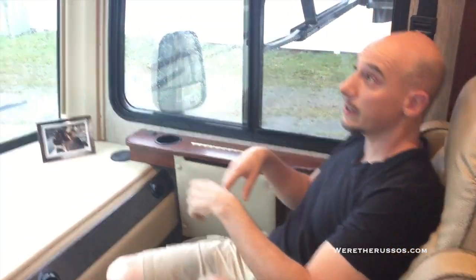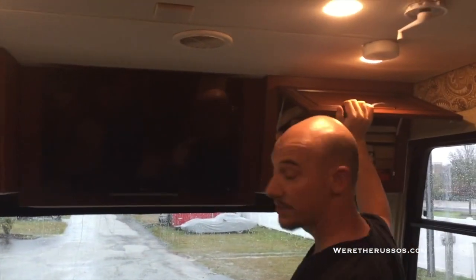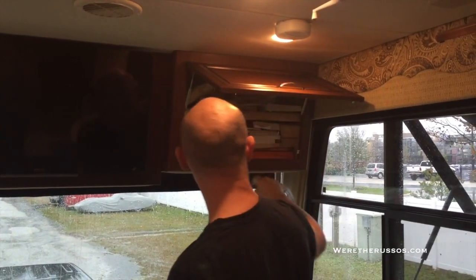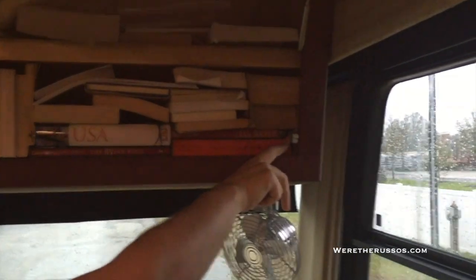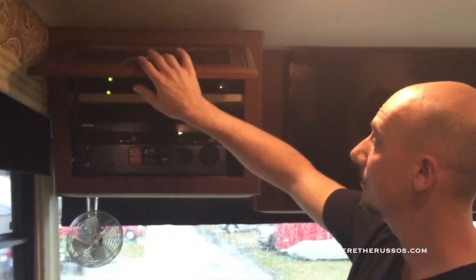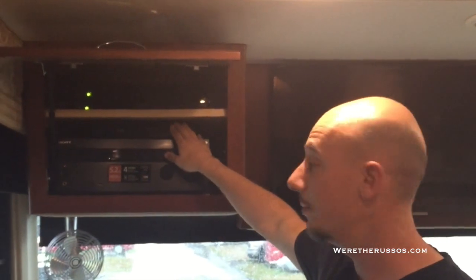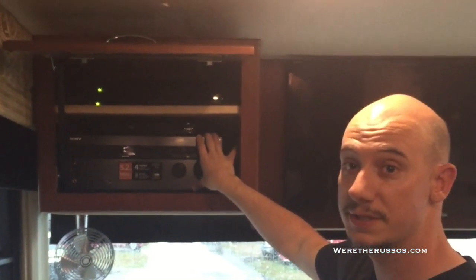Now let's take a look at what we've got up here. Here's a nice cabinet — we like to keep all our books, maps, and everything in there. I added another little catch to keep everything from falling out. Here is our entertainment system — we have a Blu-ray DVD player as well as a five-channel surround sound system with three speakers in the front and two in the back.